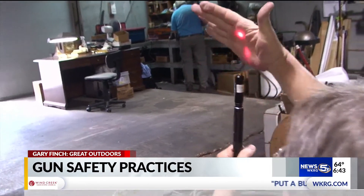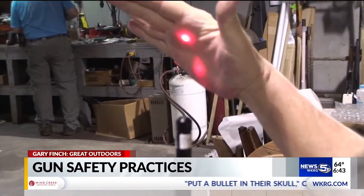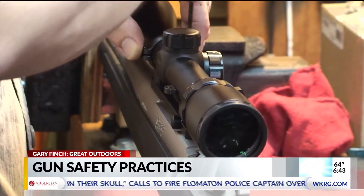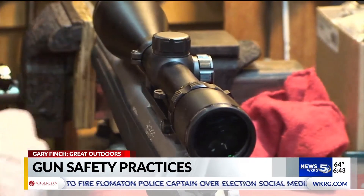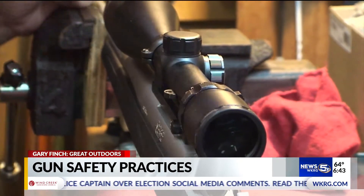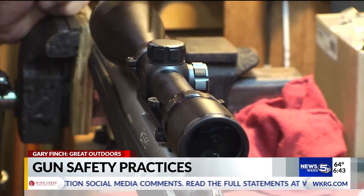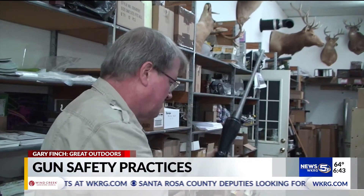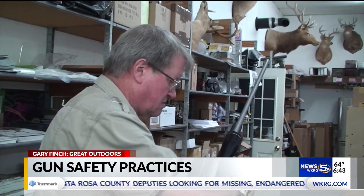By having a competent gunsmith secure your bases, rings, and tighten your scope, and once we get through bore sight, normally three to five shots is all it takes to fine-tune it and get it hitting where you want. From a time perspective and a money perspective, bore sighting is a very, very good investment.